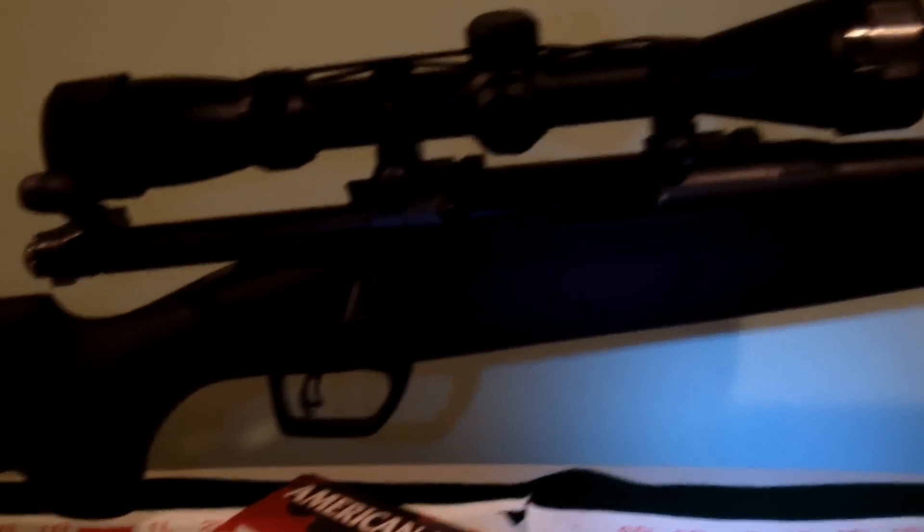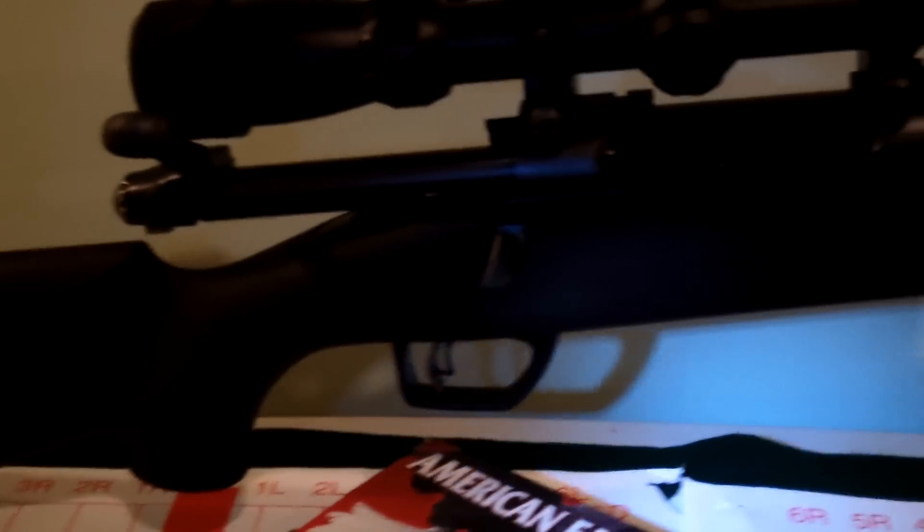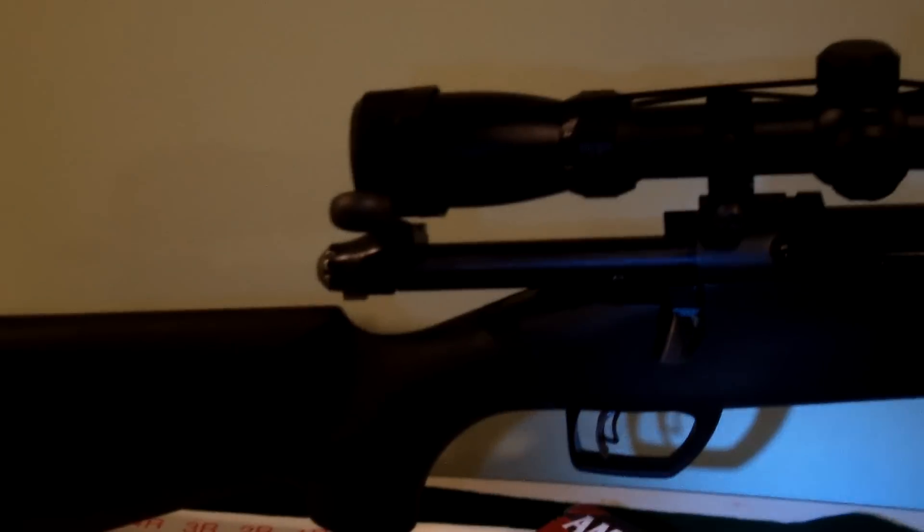The butt pad absorbs recoil very well. I made only one improvement: I melted a big candle and filled the stock inside with melted wax. This way the rifle became more balanced, because the stock was empty and very lightweight while the barrel was heavy. So this makes it a little bit more balanced.